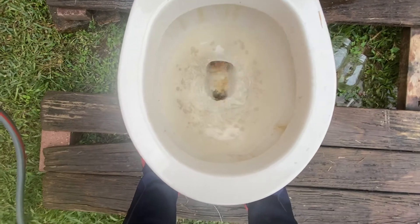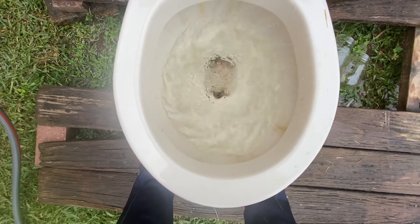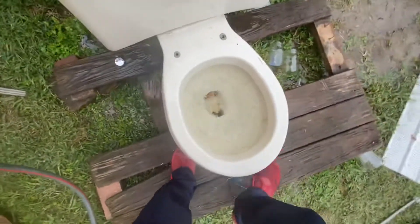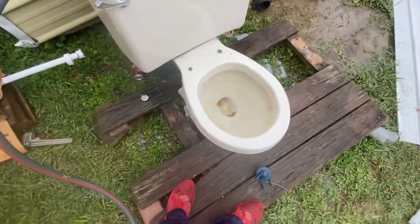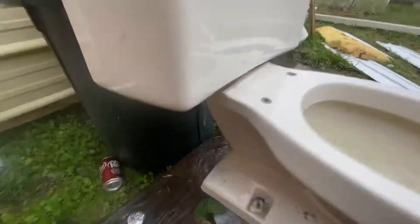It honestly has a pretty weak gurgle. This toilet does need to go clean. As you can see, the tank bolts are so rusted, it's leaking.